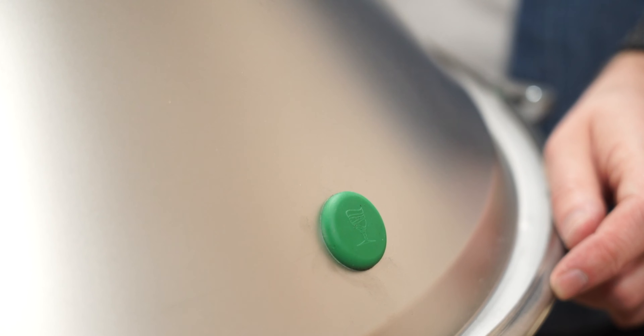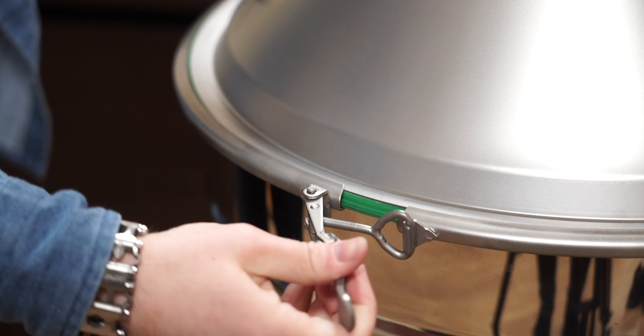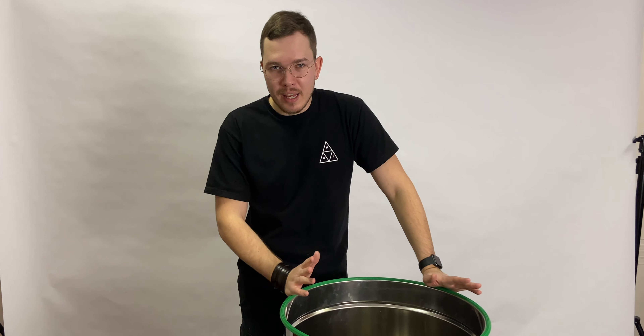We're also making cone lids for this boiler. So while you see a flat lid here, we make the cone lid as well — no problem — with a clamp up to four inches.